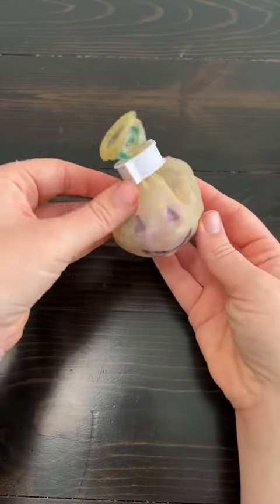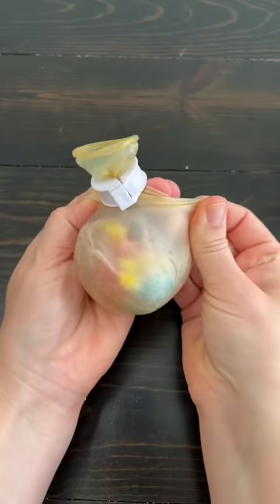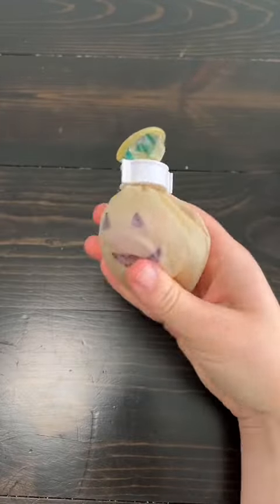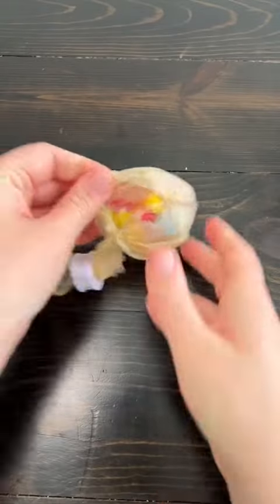I remember when I drew the pumpkin face on this one. Oh my goodness, the skin is so loose. It's like the inside is compacted and dried out. I'm so nervous to cut this open and see what's inside.